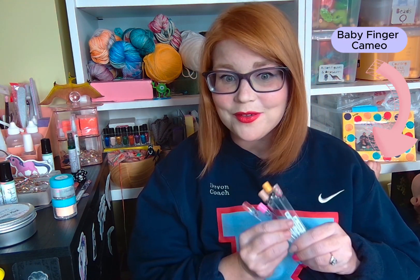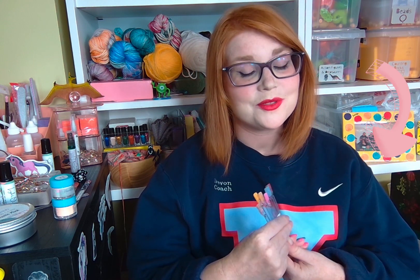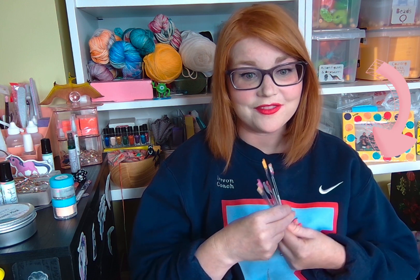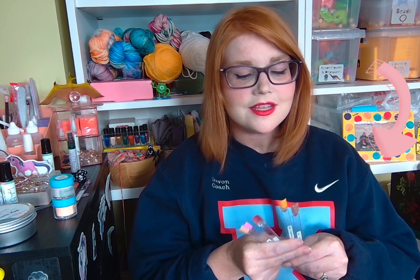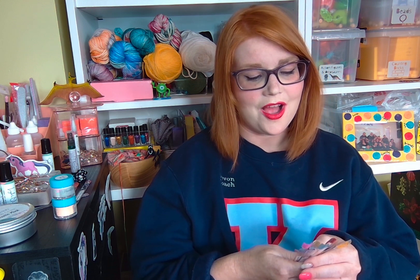I bought a few colors on my own and then they sent me an ambassador package. I'm super excited to show you all of these super cute colors. Some of them are from earlier releases, and three are from their brand new release. I think their dip collection has a really great variety of solids and glitters. So I'm going to unbox these and swatch them — watch until the end to see all of these lovely colors.